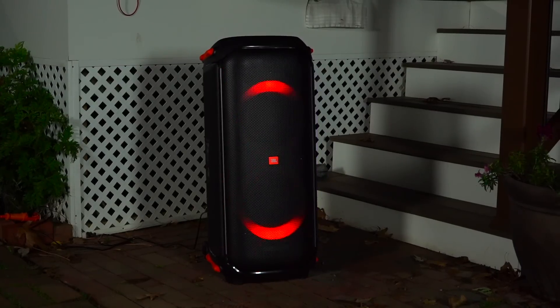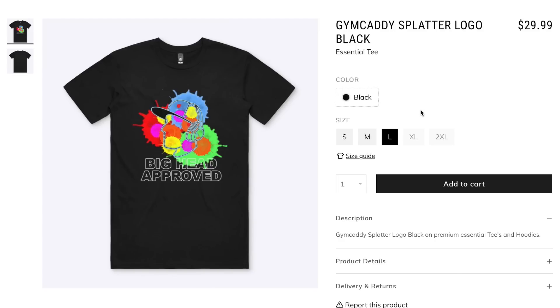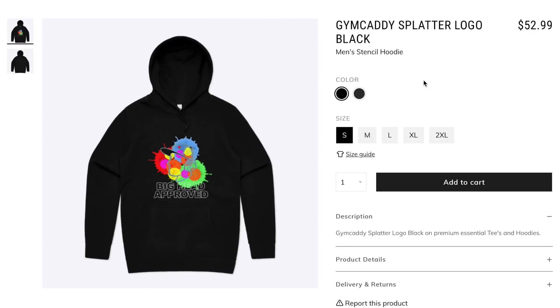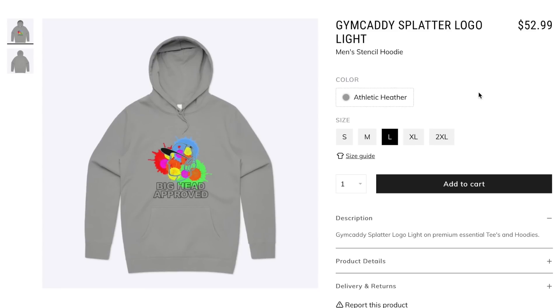Both of these speakers are great and they'll be linked down below. If you want to further support the channel, check out the merch shelf down below. I've made some shirts and hoodies that look and feel great, and if you've been watching me for a while you know I can be very particular, so I'll only put my name on something that I'm really proud of.